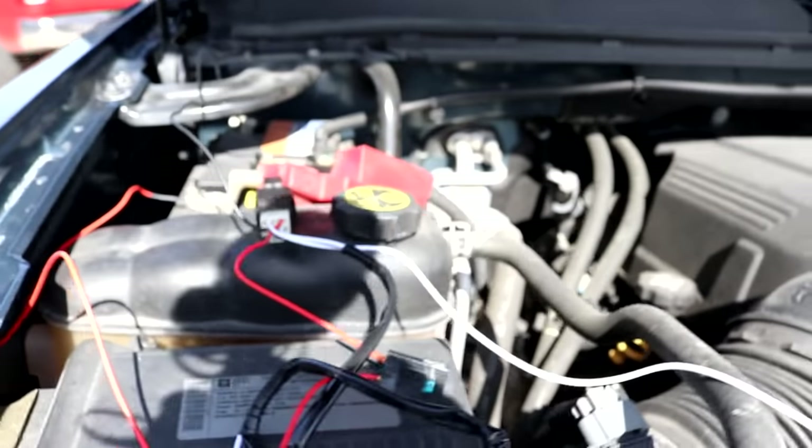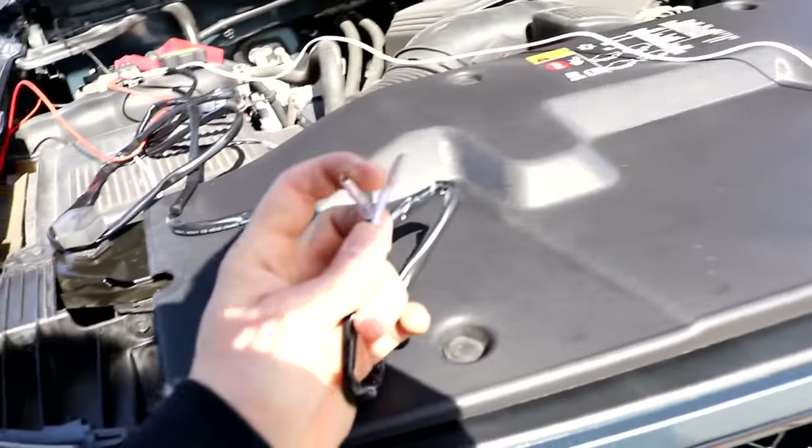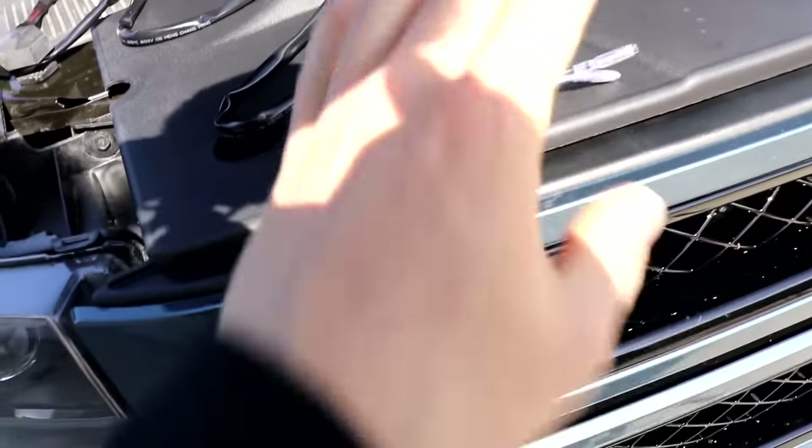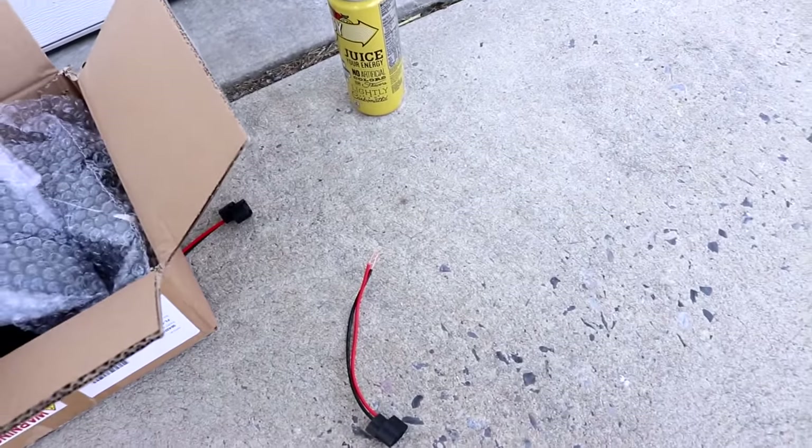There we go, see — it works! And that clicking noise is that loud relay over there. Pipe down! Since they didn't give me the adapter ends for these, which they should have, I'm going to have to feed the bare wire through and crush them together, even though the wire colors aren't the same.